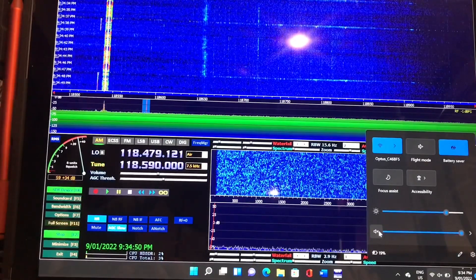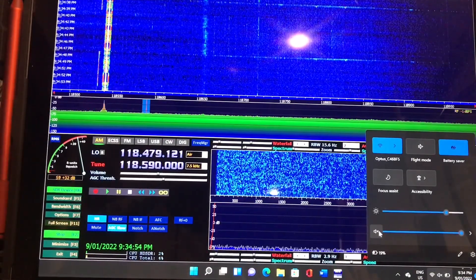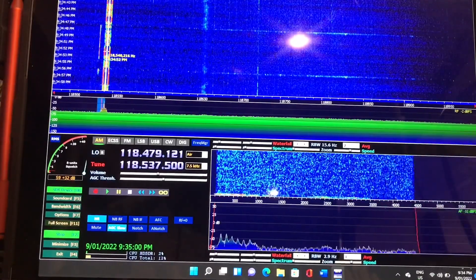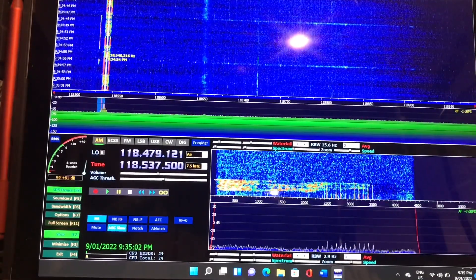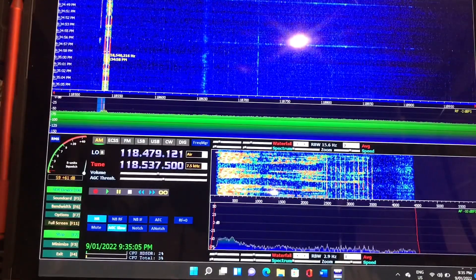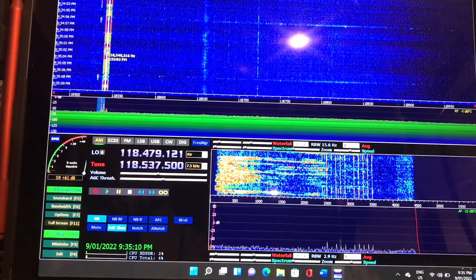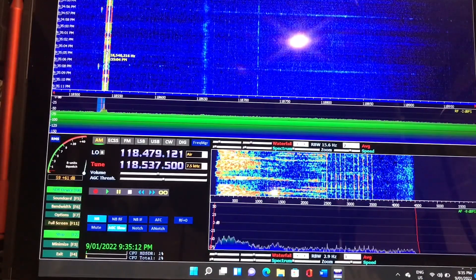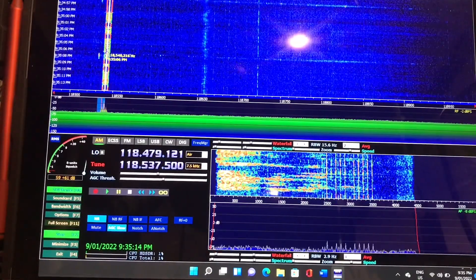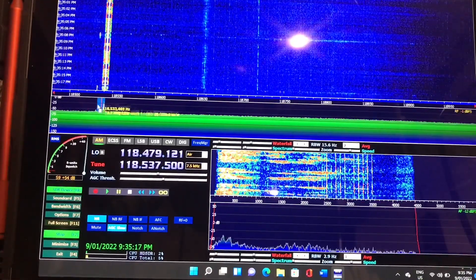What we have here is the Aerodrome Terminal Information Service — I'll just turn the sound on so you can hear it. [ATIS audio]: Expect instrument approach. Runway one six left and right for arrivals and departures. Fly independent parallel departures in progress. Wind one six zero... What have I learned about this little expedition into SDR?